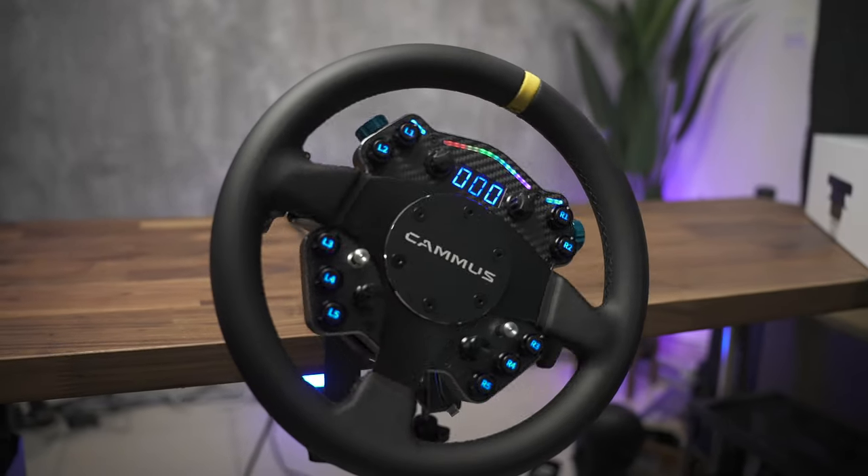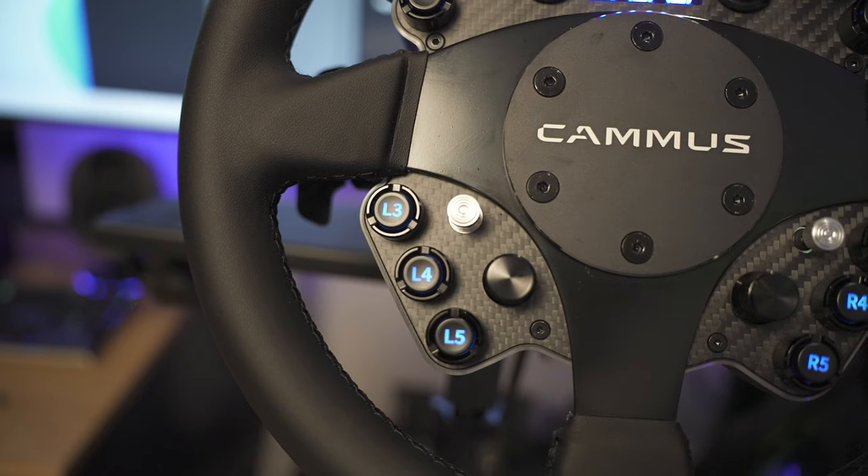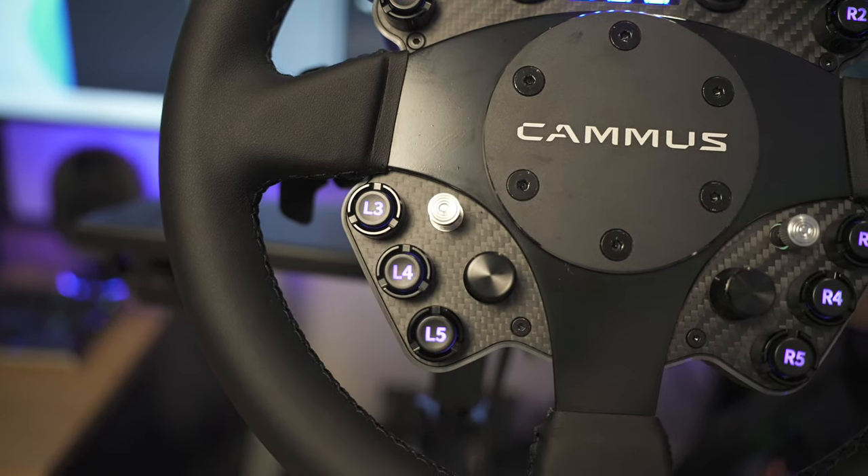Next up is one of my least favorite things to talk about when reviewing a product, and that is RGB. Because everything is better with RGB, right? No, absolutely not. The fact that the buttons have customizable RGB isn't a bad thing, but it also isn't necessary for a wheel. If they offered a slight discount for a non-RGB version, I would jump on that immediately. You can change the color of the buttons if that's your thing — moving on.